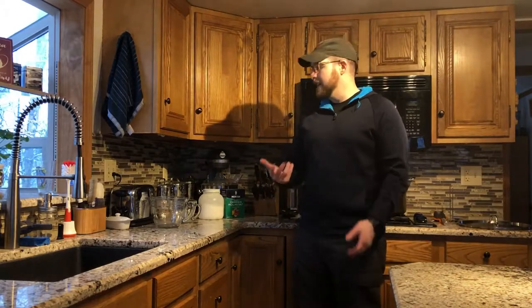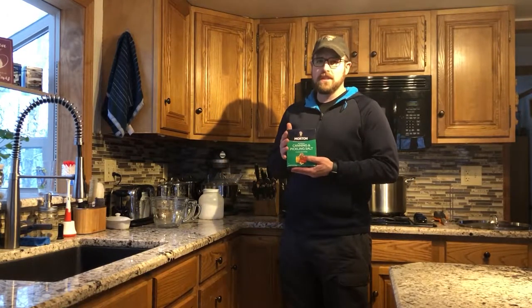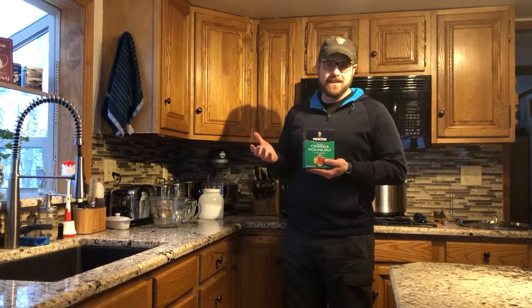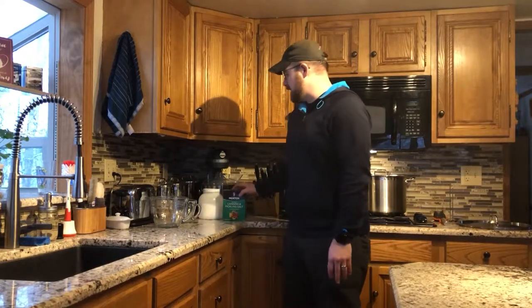We're going to start here in the kitchen and I'm going to make the brine. This is what we put the fish into — it makes it more salty, more tender, and adds some flavor. The only thing I put in my brine is salt. A lot of people put things like brown sugar or other spices in it; I've done that before but found it doesn't really change the flavor much. It's the smoky flavor I like, and we're going to get that on the smoker.